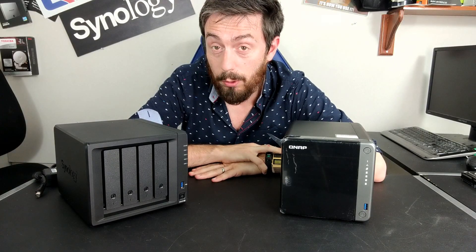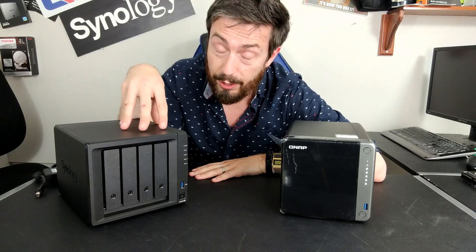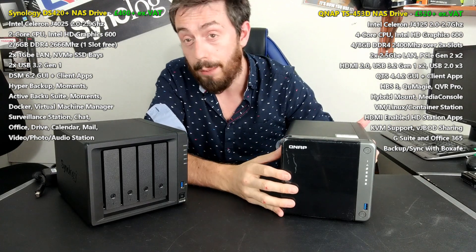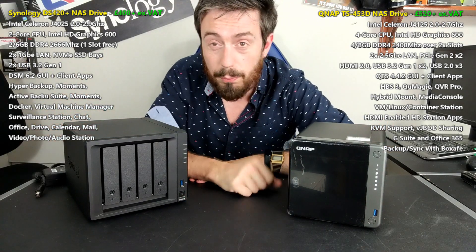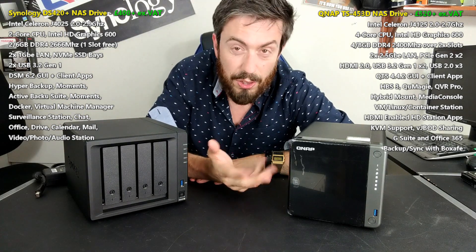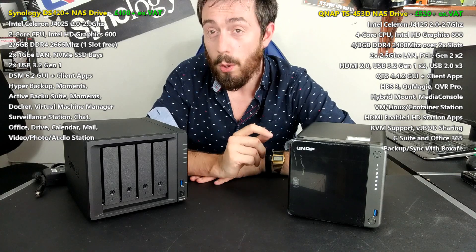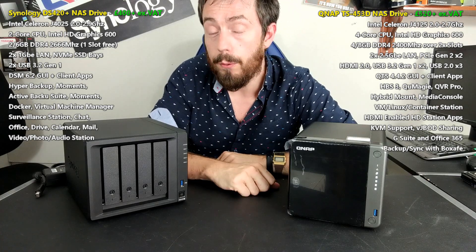Hello and welcome back. Today I want to talk about comparing two four-bay NAS devices: the brand new Synology DS420+ and the brand new QNAP TS-453D — two NAS units that arrived in summer 2020, both at a fairly substantial price tag, suitable for home users but definitely in the small-to-medium business area. Both represent very high quality products from their respective brands, but which one deserves your data?